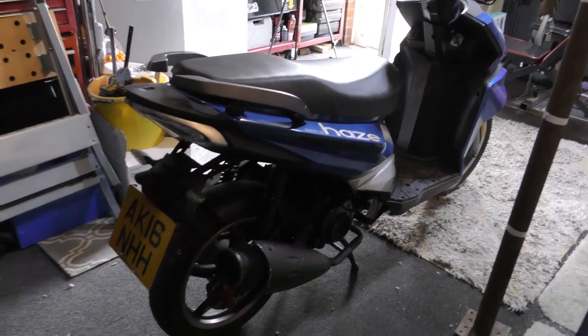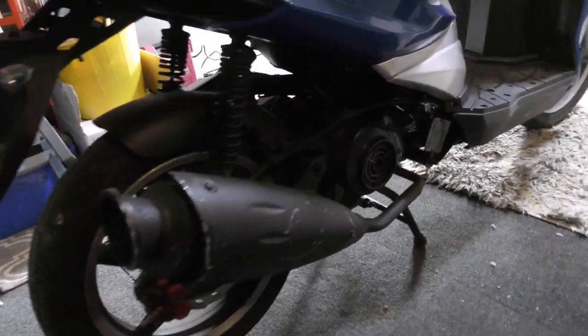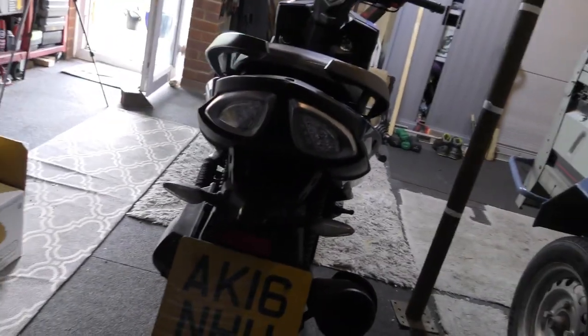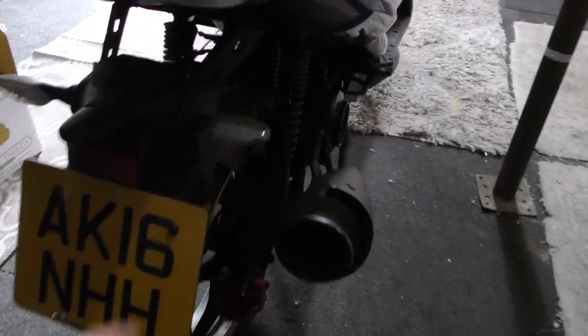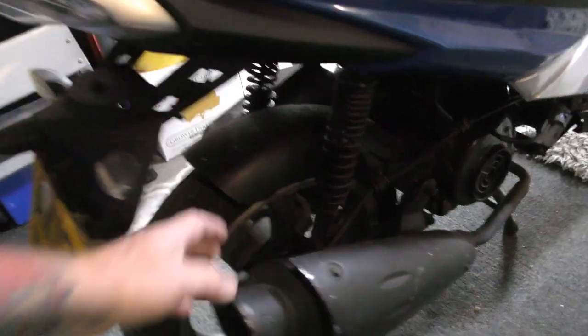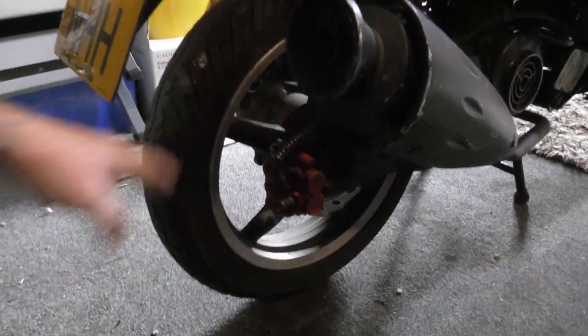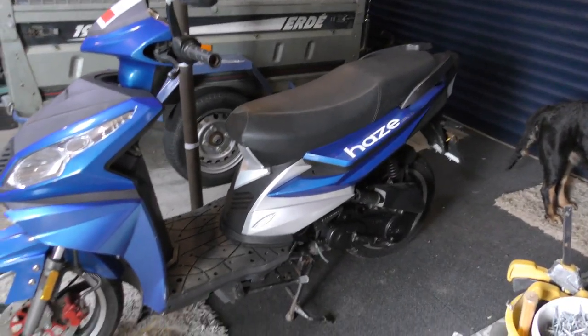The back looks quite nice, I think, personally. Nice shaped, designed exhaust. Air-cooled. Twin shocks at the back. We have this nice LED light rear. LED indicators. Quite like the way that's designed. And even a little hugger there as well. Disc brakes back and front. A 14-inch tyre. All in, not a bad looking bike.